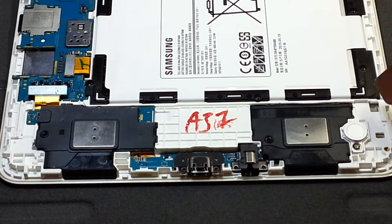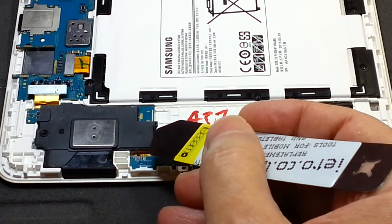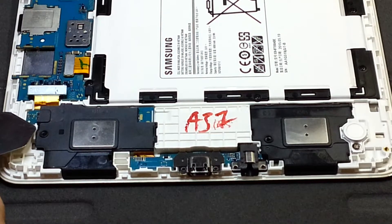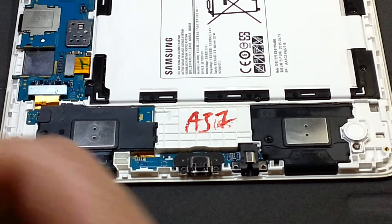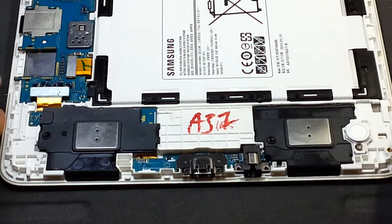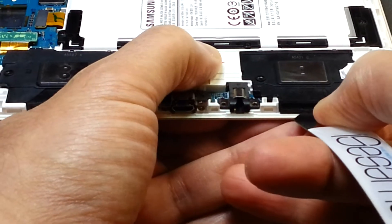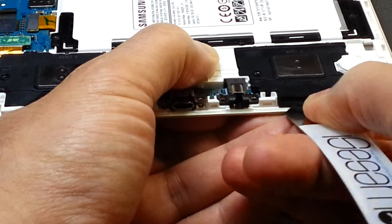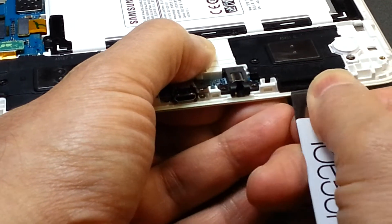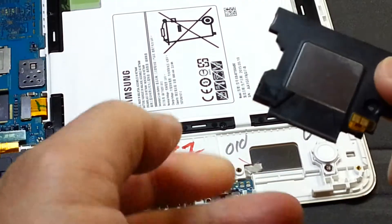There are two latches — one is here and the other one is here. For the other speaker, one is here and the other one is there. So it's good to know where you have to exert the force. You just put the spudger in the base of the speaker and then lever it, and the speaker is out.